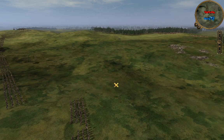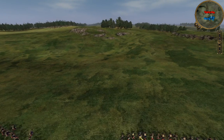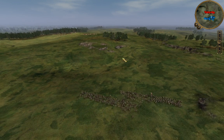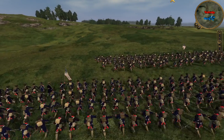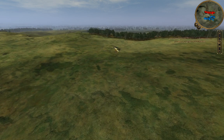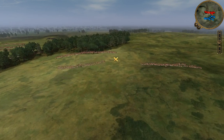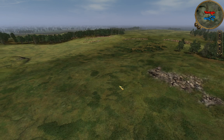We're going to send the militia over to the flank to guard it, while the bulk of our troops — the more professional boys — go to the center. We've got some Dragoons and some Minutemen. We'll use the Minutemen to hold our left flank, while we try to get our forces up on the hills at the center of the battlefield to fire down onto the British as they approach.